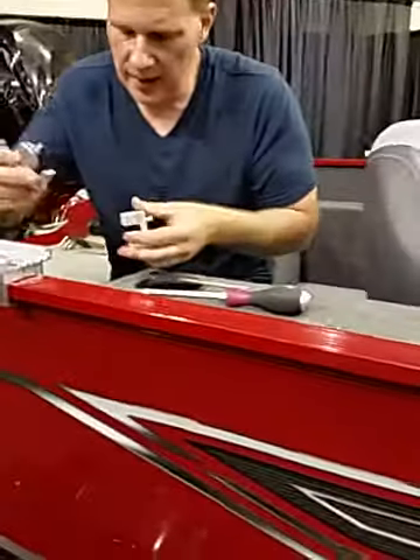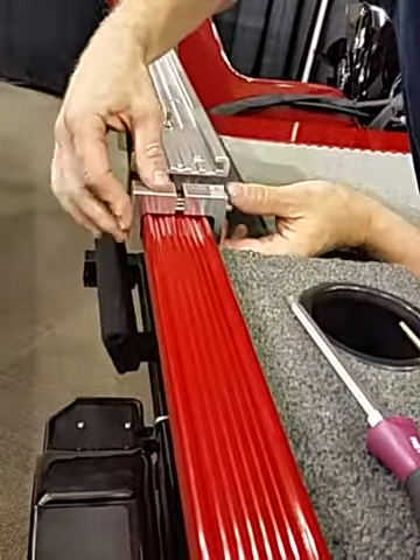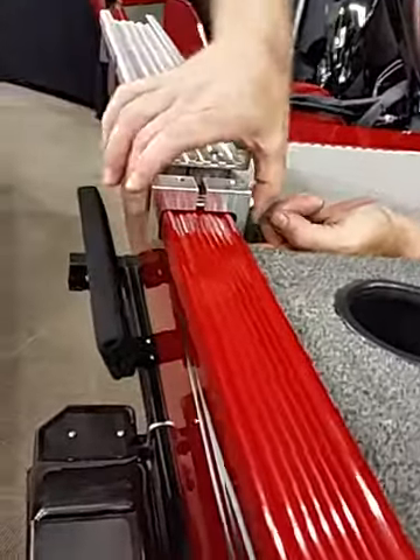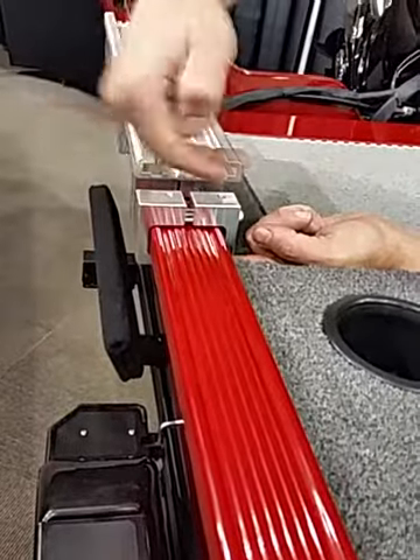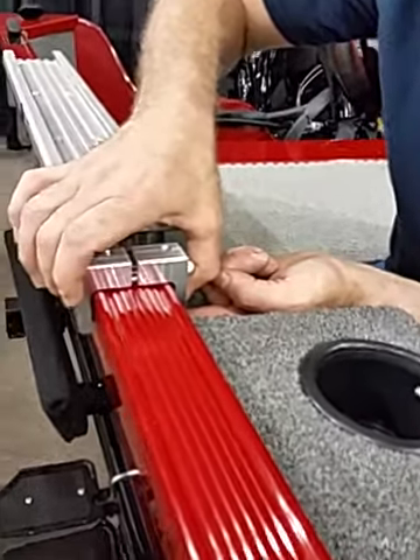We designed these clamps to actually clamp all the way around these narrow gunnel walls to give us a tremendous amount of strength. This clamps underneath the bottom of both sides, inside and out, all the way around the whole entire wall. A stainless steel bolt goes through them, along with a couple of dowels that keep it located right inside so it can't twist or turn on us.